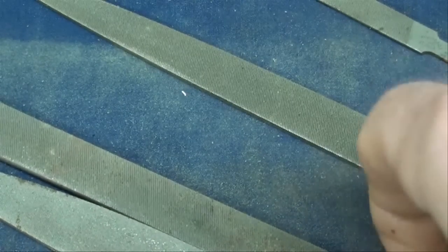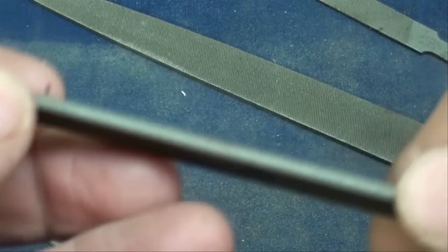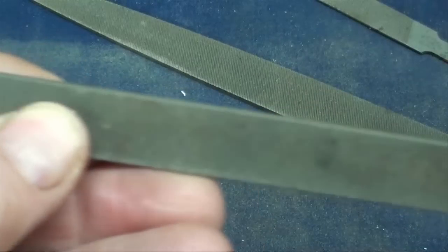If you have files that do not have a safe edge, you can always grind them off on the belt sander.